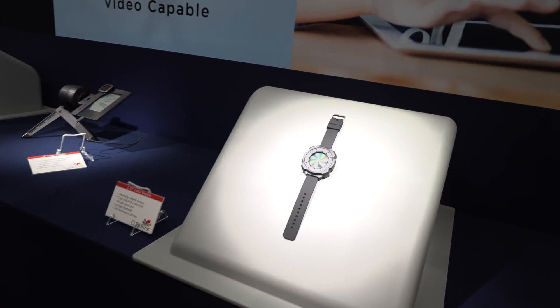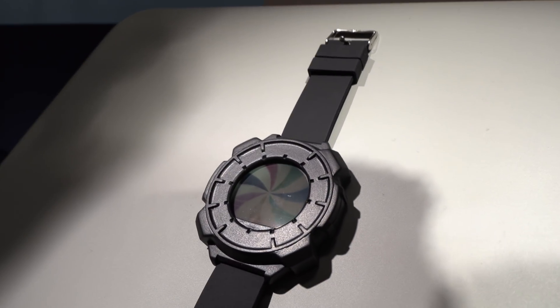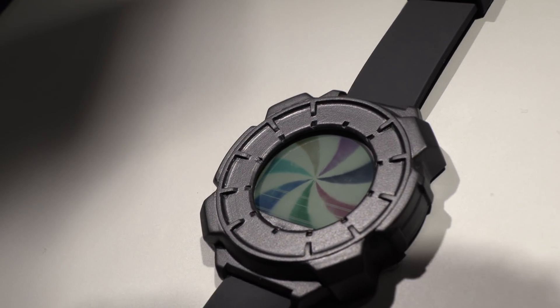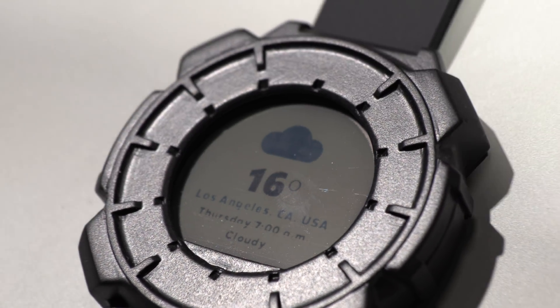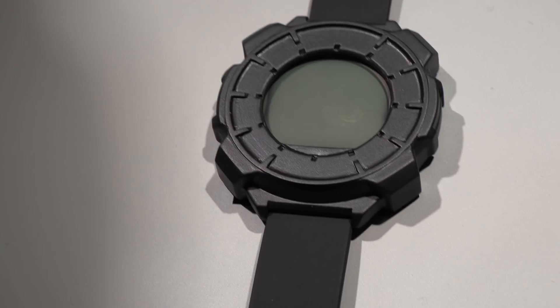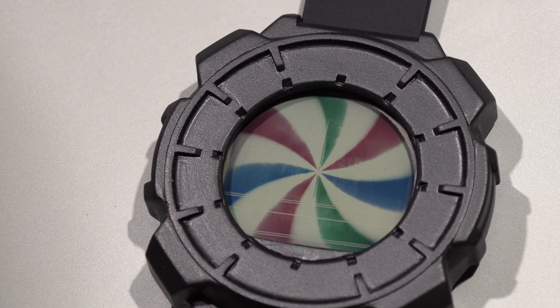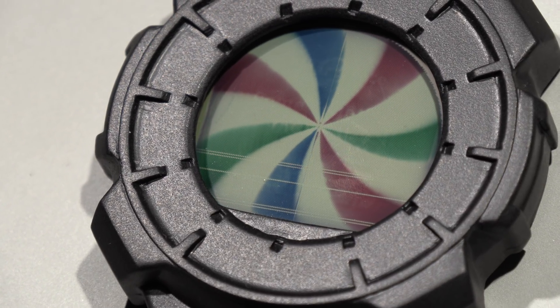Will you have the first prototype soon without this big bezel? There's no need for a big bezel — this is just a mockup for the exhibition. In terms of bezel, you can go as small as with any LCD display. The underlying technology is very similar to LCD, and these panels are made in an LCD factory, which is very important to understand from a cost and price point — it leverages 50 years of LCD manufacturing experience.